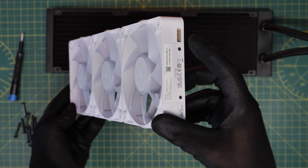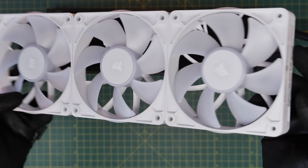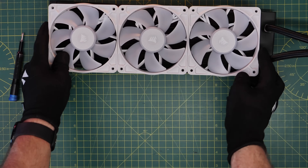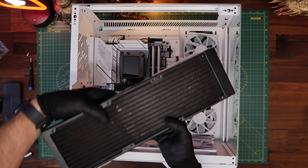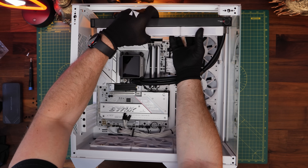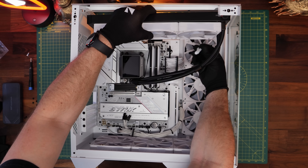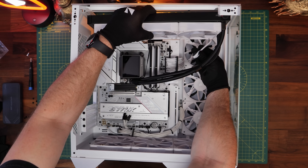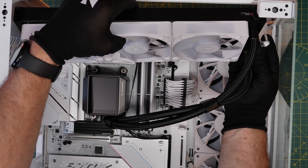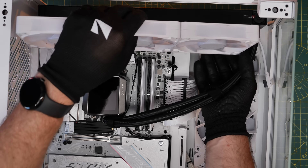You'll want to make a note of where the connectors are on the fans before you put them onto the radiator — note their position and how you're going to wire them up in the case. This is particularly important depending on the logic of how you're doing it. I haven't screwed the fans on just yet because I'm going to run a cable from the side-mounted intake fans to the fans on the radiator. It's a short cable, so make sure there's enough length.